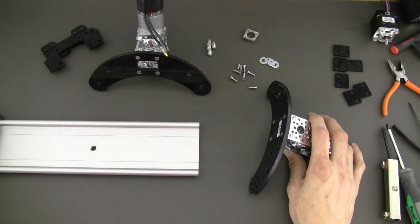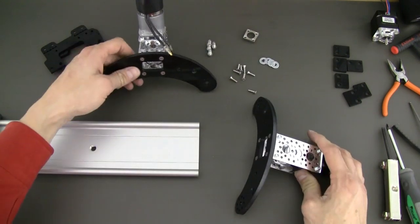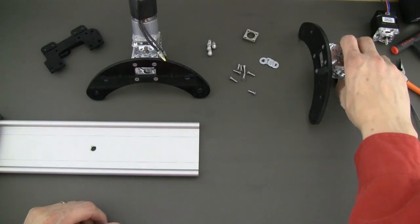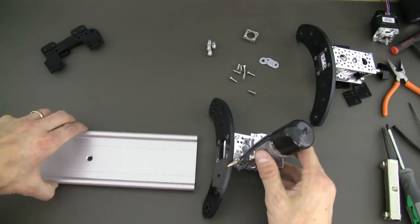Now that we have both of our end assemblies completed — both the belt tensioner side and the drive end assembled — we're going to set the tensioner aside and go ahead and bolt the drive assembly to your sliders.